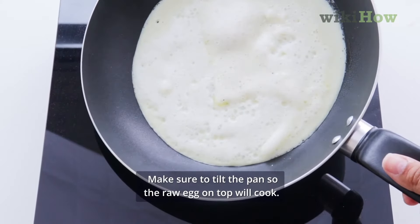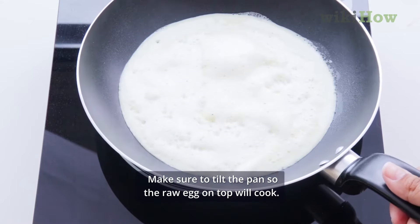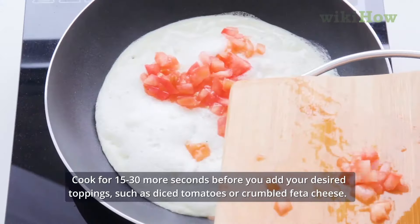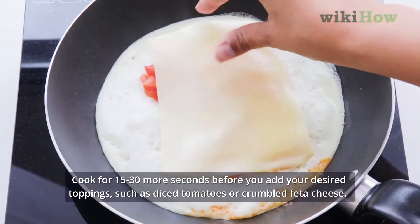Make sure to tilt the pan so the raw egg on top will cook. Cook for 15 to 30 more seconds before you add your desired toppings, such as diced tomatoes or crumbled feta cheese.